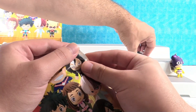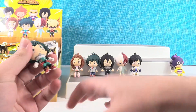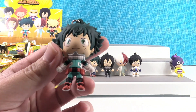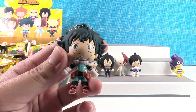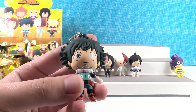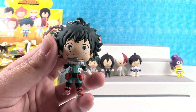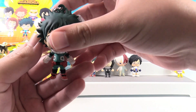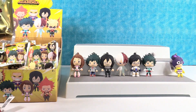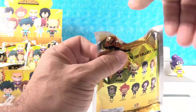We got Izuku in his hero outfit — so this is the normal one you can get. We didn't talk about what Izuku's power was. Essentially he's super strong, however he can't control his power very well because it's a little new to him. He starts off with no power, and then he gets his power from All Might through some events.